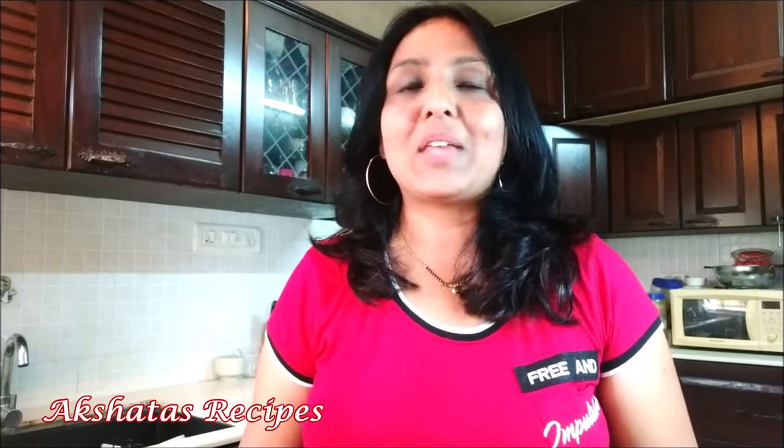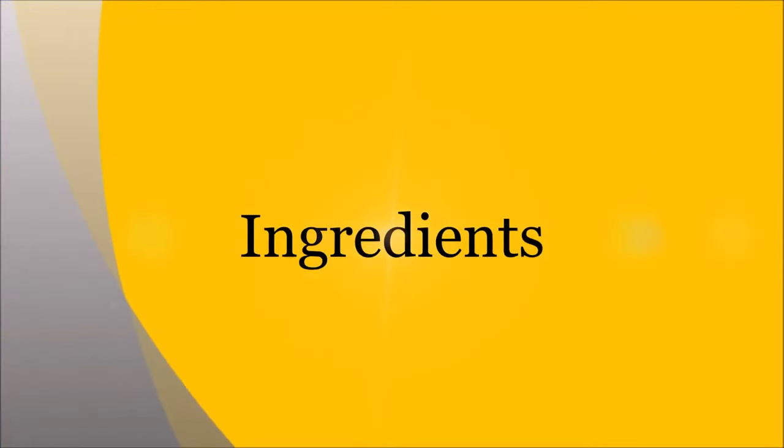Thank you for watching all my recipes and I love all the comments that I've been receiving from all of you. Thank you so much and let's get ahead with today's recipe. It's simple and it's delicious and very very healthy too. So let's start with the ingredients that we're going to use for this healthy dal soup.